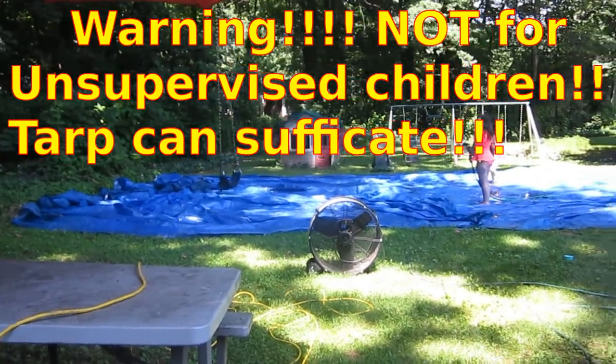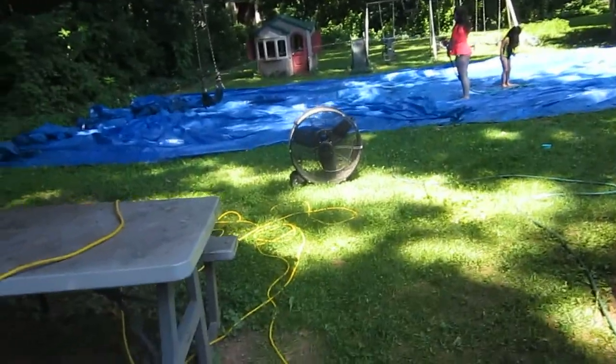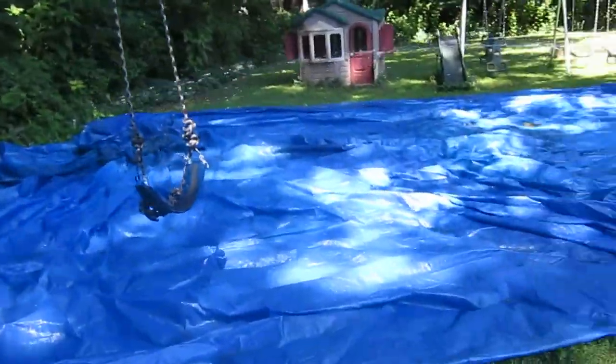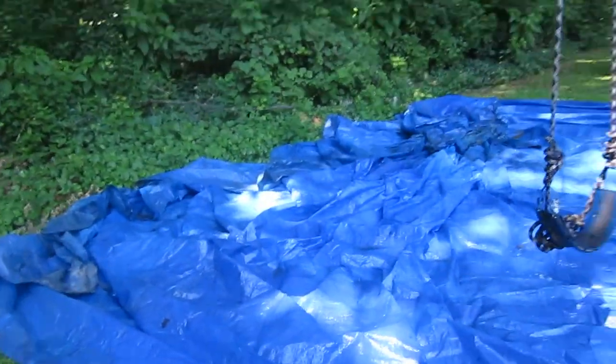Okay, so this begs the question: what can you do with a 50-foot tarp and a giant industrial-sized fan? And we can find out.